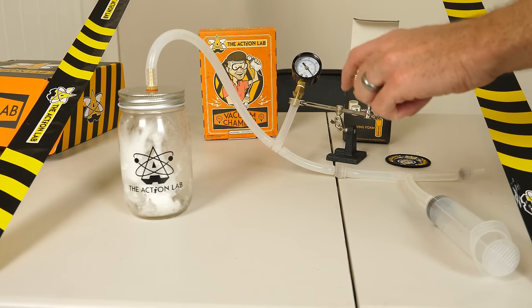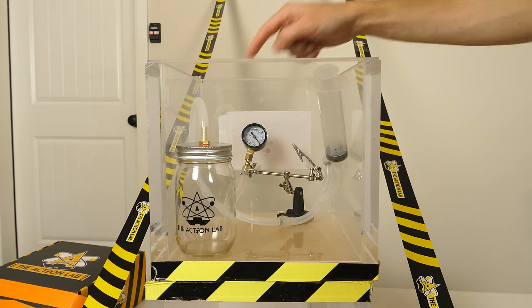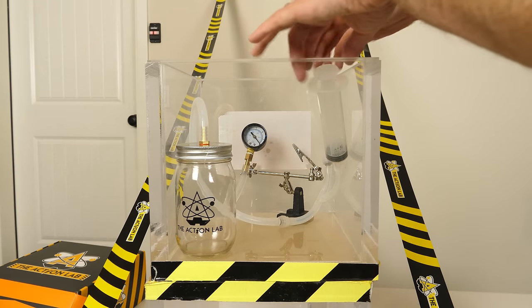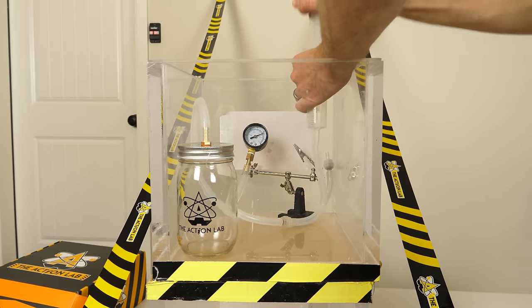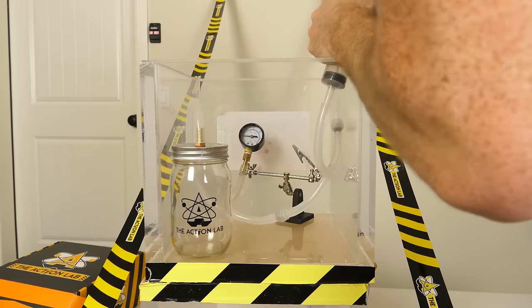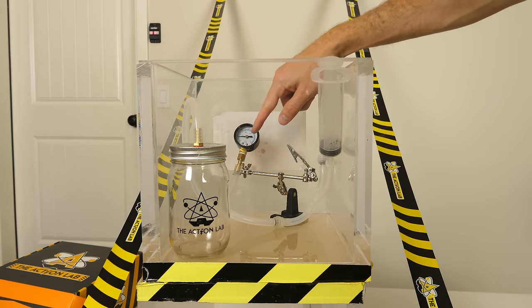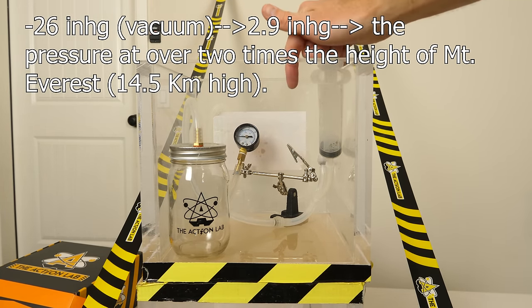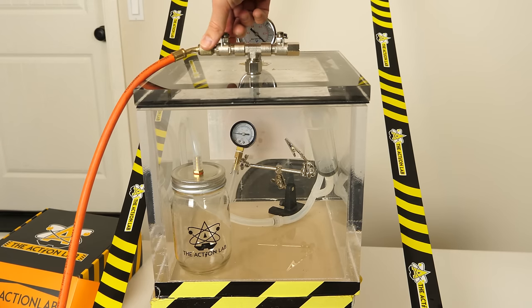But let's see what happens if you put a vacuum chamber in a vacuum chamber. First let's vacuum out our mini vacuum chamber — the one that's going to be in the big vacuum chamber. We're at around 26 inches of mercury, which is a pretty good vacuum for a hand pump. It's quite amazing that you can reach that low of a pressure.